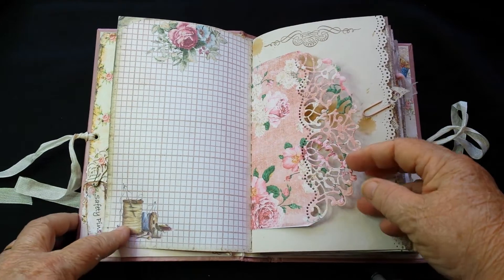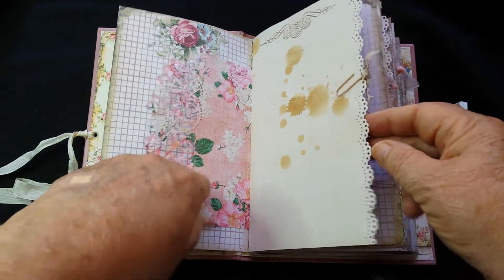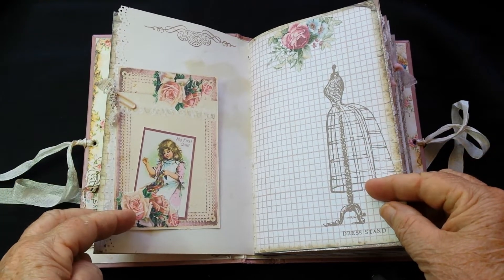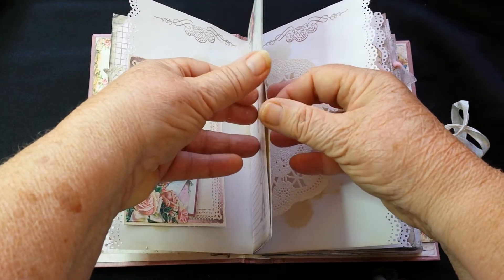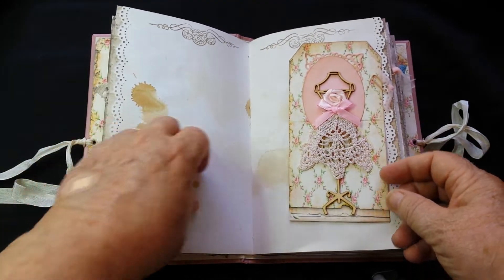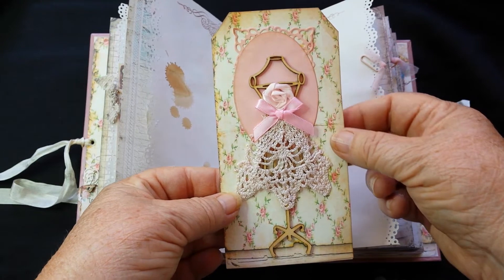Lots of journaling pages - I always like to do that in my journals - and so there's a die that's been cut. This tag here's got a little girl that comes out, and I left the tags paperclipped to the edges so that you've got lots and lots of room for writing. You can just pull them off the tags. There's a little girl, tea-dyed paper doilies. This tag here is like a 3D tag - it's a pink doily and a bow and a little rose.